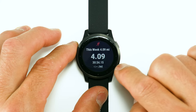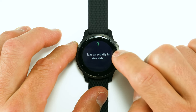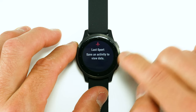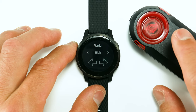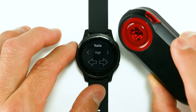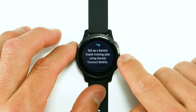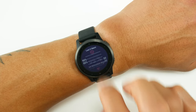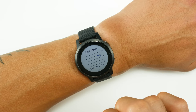You'll also have widgets for intensity minutes, last activity showing your last run, floors climbed, stress, calories, last run, last ride, last swim, last golf, and last strength training. Then there's the Varia widget to control a Garmin Varia — which is actually a radar as well. There's also a Garmin Coach widget to control your coaching plan from Garmin Connect Mobile, an SPO2 blood oxygen widget, and finally a respiration widget.